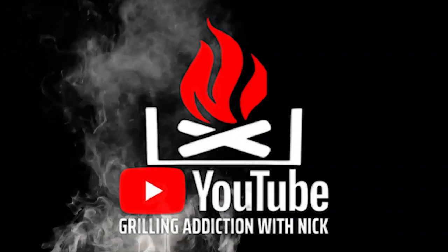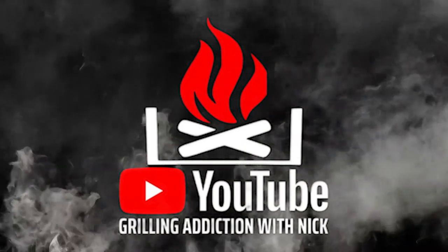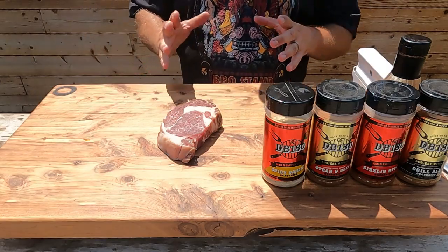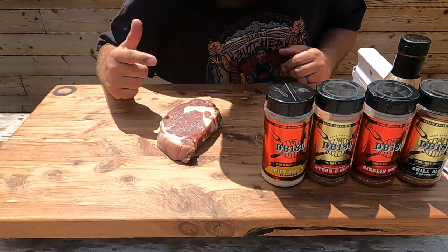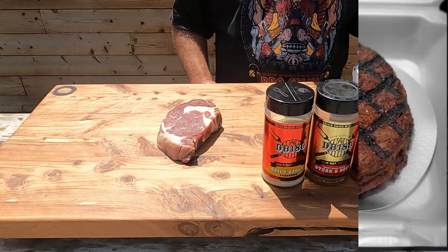On this video I'm going to show you one of my favorite steak recipes. This recipe is similar to the one I used to win a thousand dollars at an SCA state competition. I'm going to show you guys how to do this.